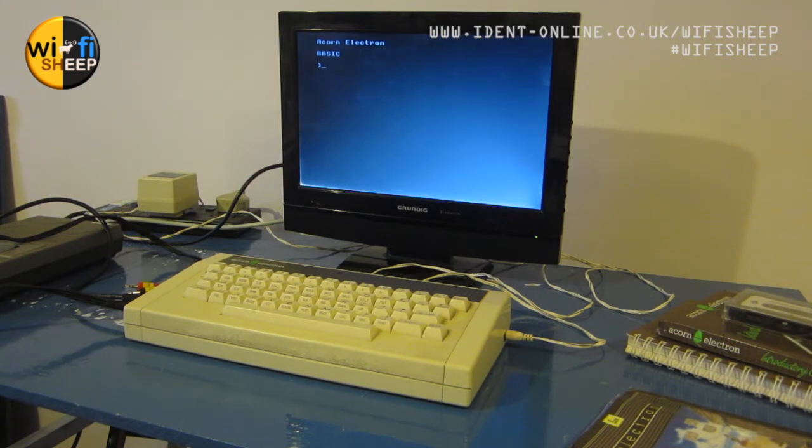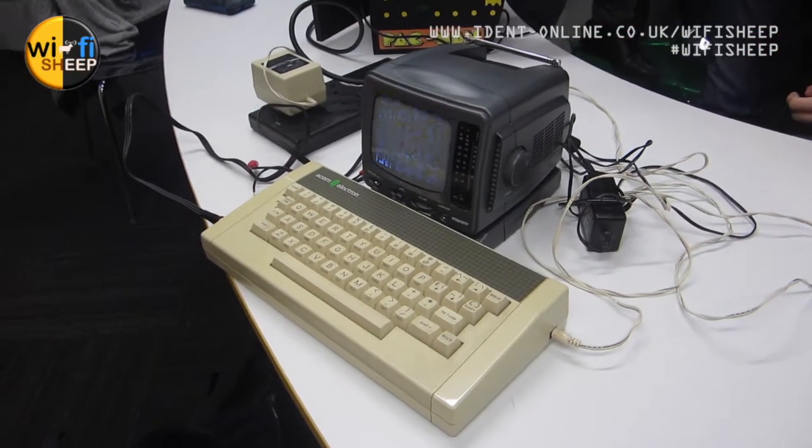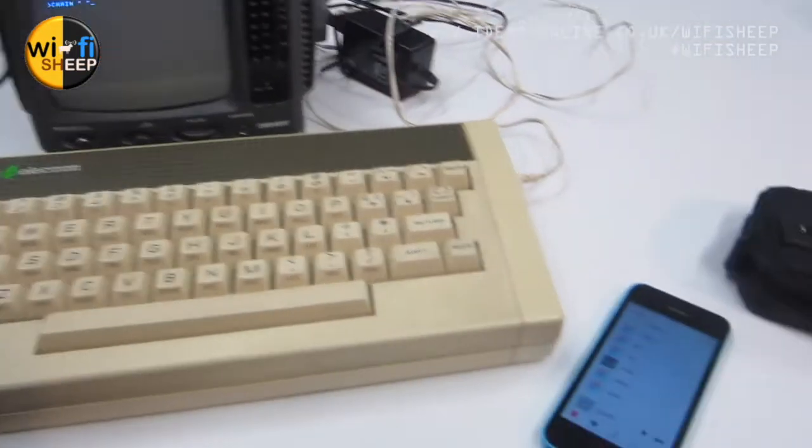The Electron went out to the Stafford Raspberry Pi Jam. There's a little bit of footage of that, and it did alright and we loaded some software.